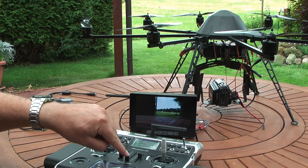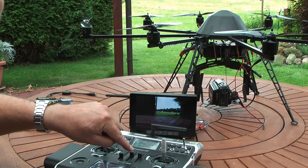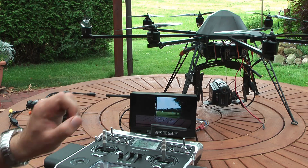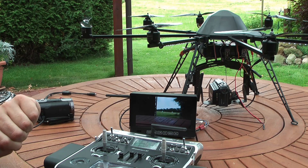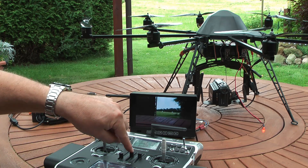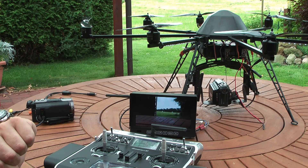Also possible with this switch: if I put it in the middle position, it automatically takes photos every 2 or 3 seconds. If I put it back into off, the photo stops.